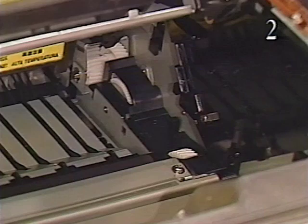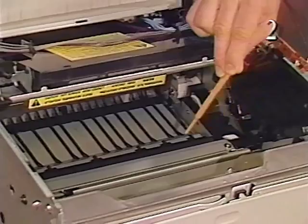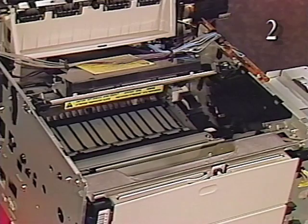This is the drive assembly. This assembly transfers drive from the main motor to the toner cartridge. The toner cartridge drives the transfer roller, located below the toner cartridge. The transfer roller puts a high voltage charge on the paper as it passes between the photosensitive drum and the roller. The charge causes the toner image on the photosensitive drum to transfer to the paper.